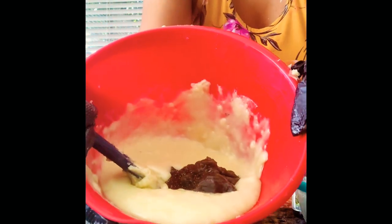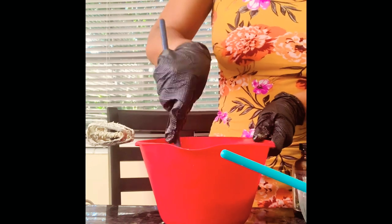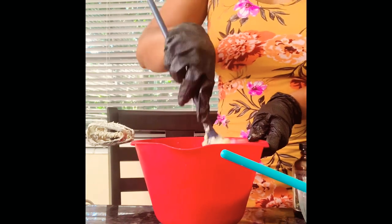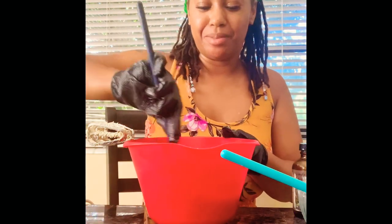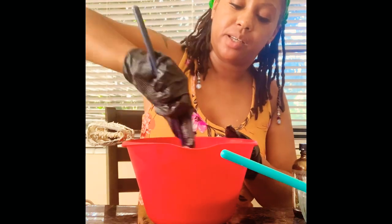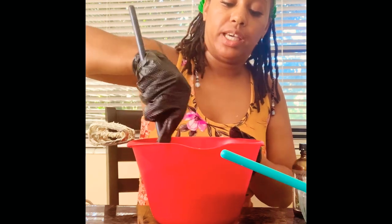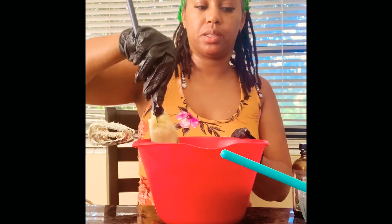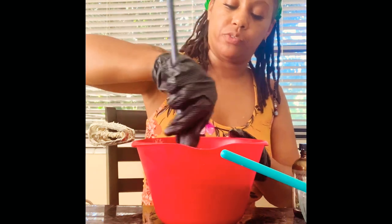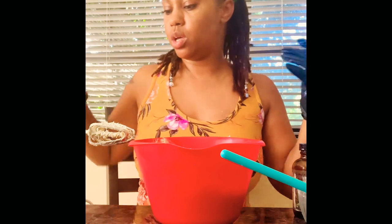So I'm gonna stir everything together first before I blend it up. The sea moss that I have, as you can see, is a little purplish color, and that's because I added elderberry into it. I like the properties of elderberry as well. You can also ingest sea moss and elderberry by mouth — it's good for colds and flus and things like that. Now we are going to whip the shea butter.